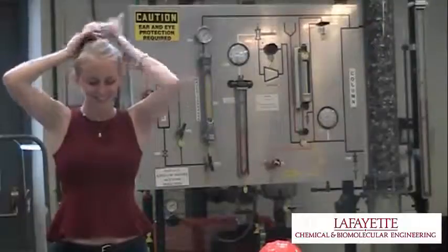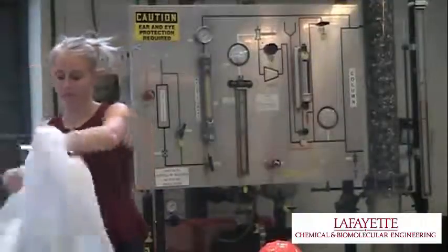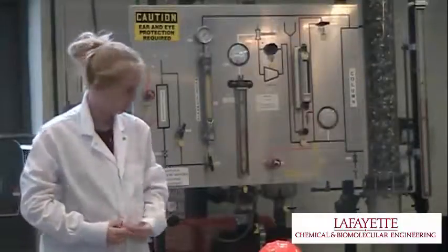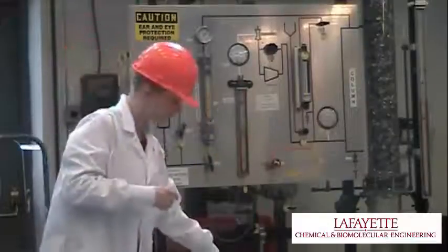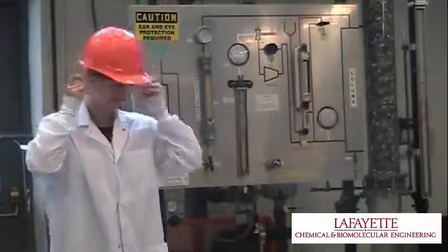Operation of the packed bed requires standard personal protection equipment when working in the open bay area of the Unit Operations Laboratory, including a lab coat, a hard hat, safety glasses, long pants, and closed-toed shoes. In order to prevent safety hazards with the fan belt, long hair must be tied up and worn under the hard hat, and loose clothing such as scarves or drawstrings on a hooded sweatshirt should not be worn. Earplugs can also be worn for noise protection.